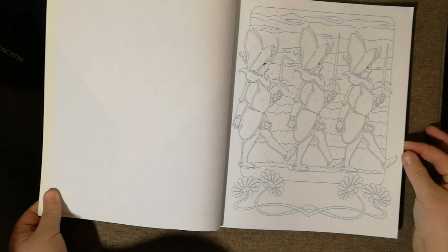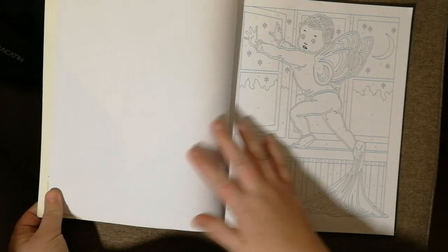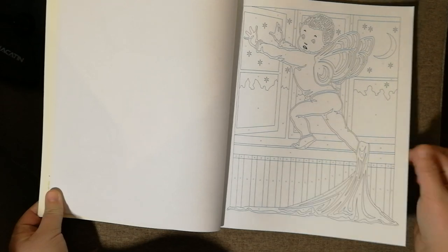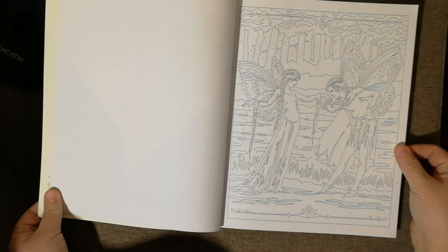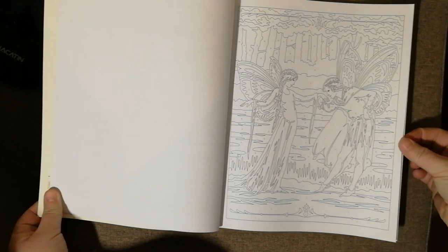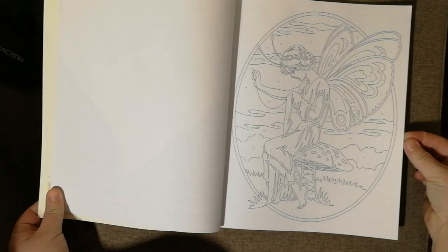I tend to use pens more than pencils. I also have other print ones, and I do have other pens - I prefer pens. I do have a set of Brutfunae pencils which I need to use more of. The details in these are amazing; you would need fine liners if you are using pens. I love doing intricate bits.